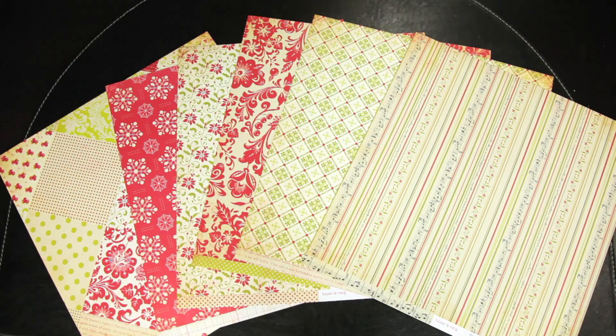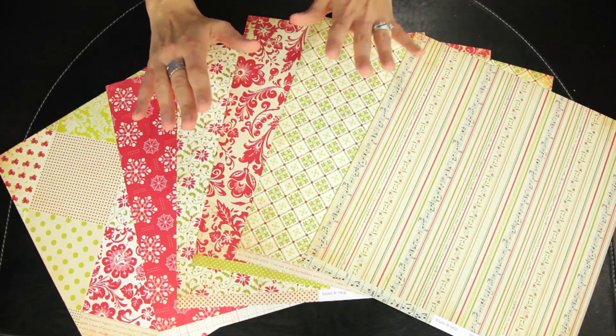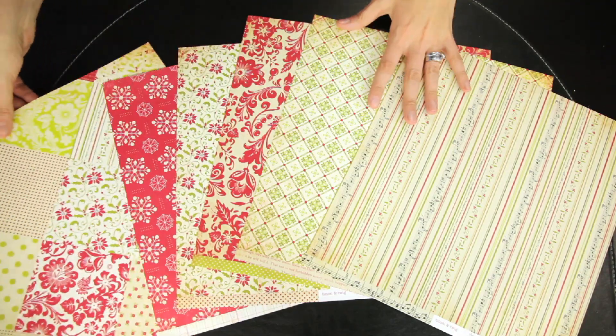New for the holiday season, this is Tinsel and Twig, a collection from the Girls Papery by Margie. The papers are designed with tea stain neutrals with a little hint of red and green.